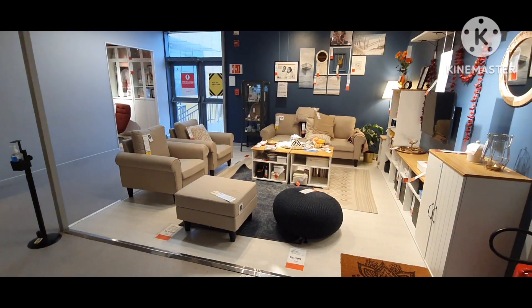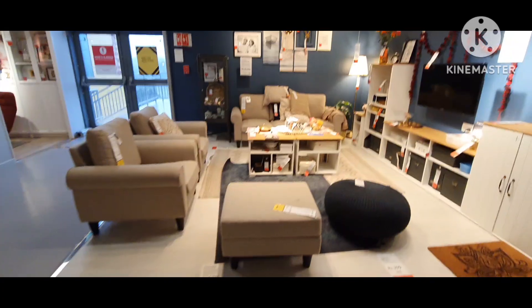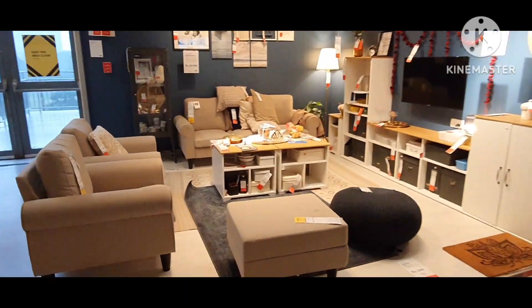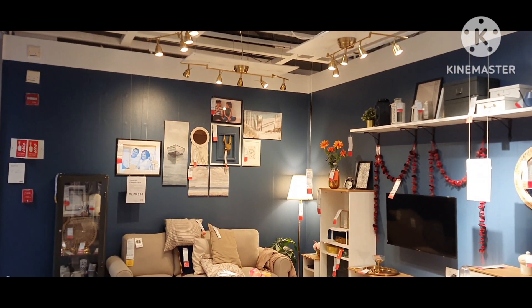Hello friends, welcome to my YouTube channel Heena Home Decor. In today's video we are going to see some living room decoration ideas at affordable price.